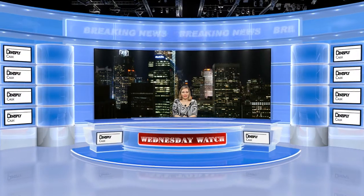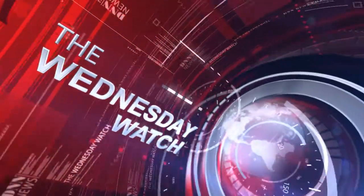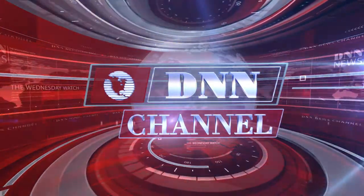Hi, I'm Allie Cook for the Dental News Network. Today is March 21st, 2012, and this is your Wednesday Watch. Here are today's top stories brought to you by Dentsply Caulk.